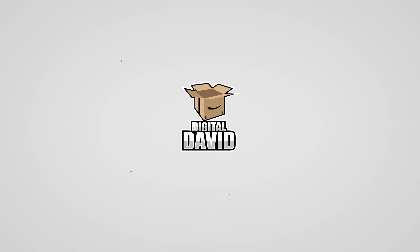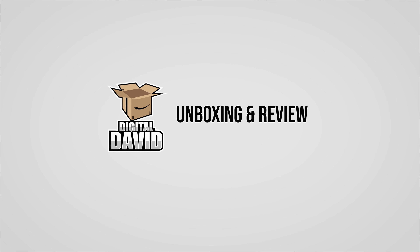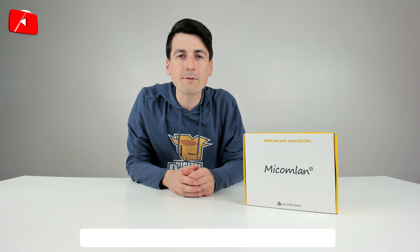Check this out. We got 82 feet of RGB LED strip lights. Hey everyone, Digital David here. Today in this video, I'm gonna be unboxing and reviewing the MyKamlin 25 meter RGB LED strip lights.